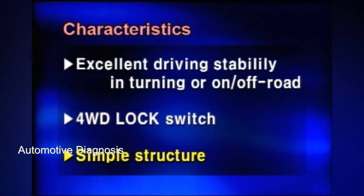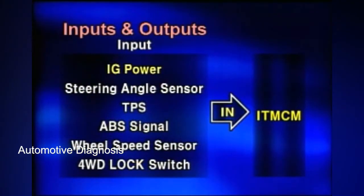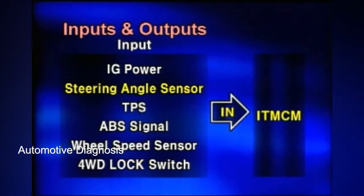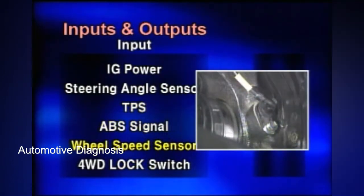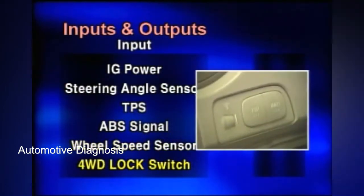Its structure is simple. The inputs are IG on power, steering angle sensor, TPS, ABS operation signal, wheel speed sensor, and four-wheel drive lock switch.